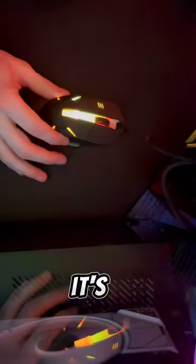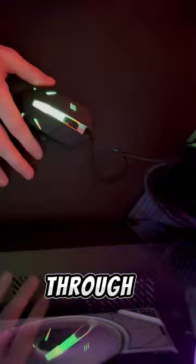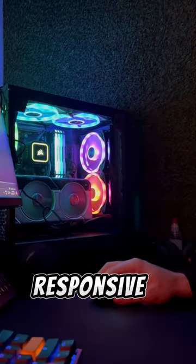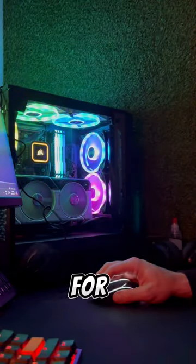I plugged it in and it's RGB. You can't change the color — it kind of just cycles through. The DPI is super fast, but honestly it's pretty responsive. The clicks are pretty solid, and I'm pretty impressed for four bucks.